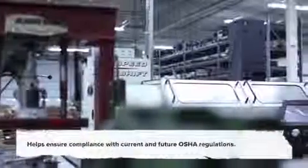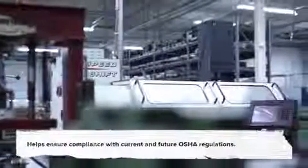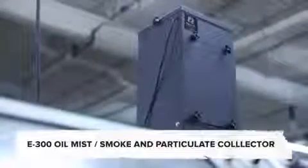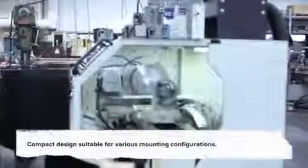This mist can pose great health risks resulting from long-term exposure. Designed for direct source capture of various airborne contaminants, the Extract-All model E300 oil, mist, smoke, and particulate collector is an ideal method of cleaning unwanted nuisance or hazardous contaminants from the workplace.